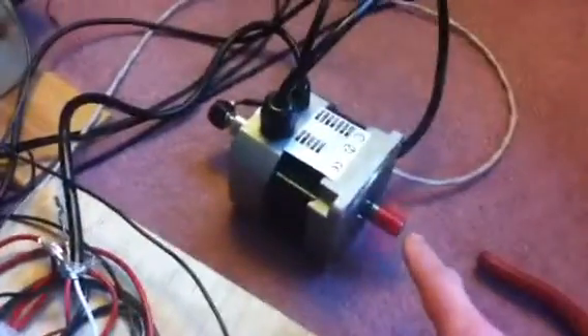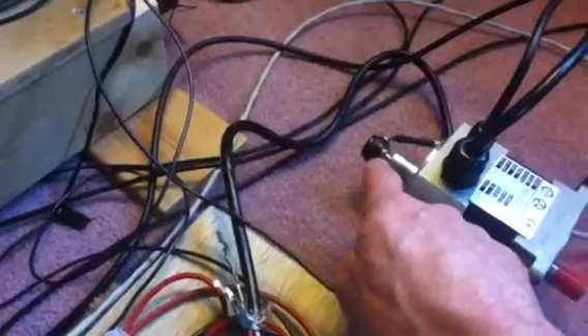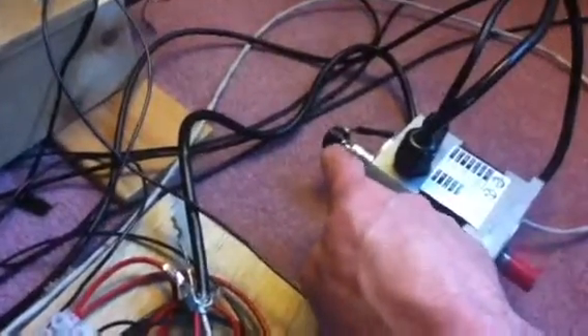This is a brushless DC motor. As you can see, it's turning. At the back side there's an encoder — a quadrature encoder.